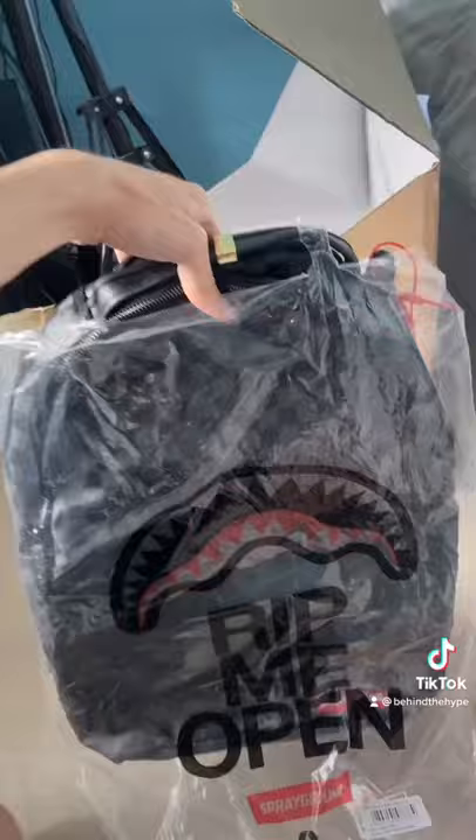All right let's take it out of this big box — it says 'rip me open.' Okay, this is a lot heavier than I thought it would be. And for the reveal, there we go.